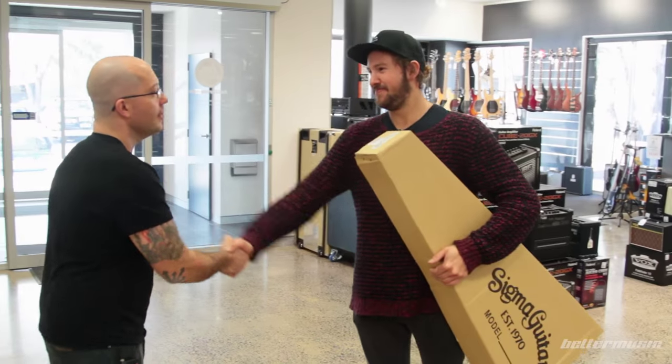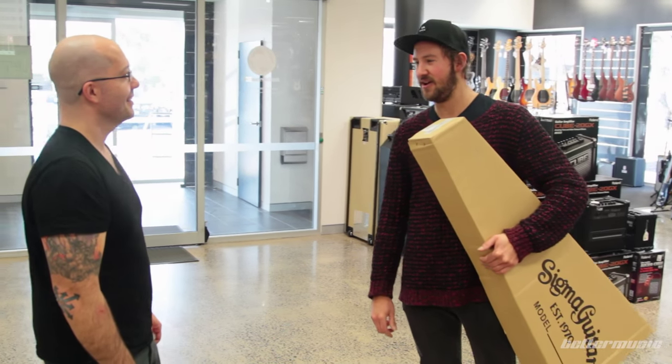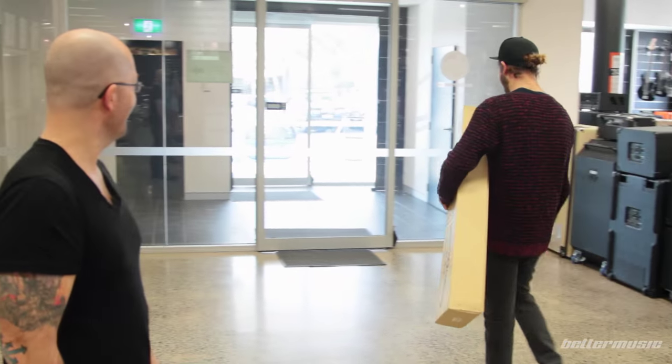Thanks Matty. Thanks brother. Mate, guitar number 13 — awesome. Thanks for putting me on these signals mate. No worries. I'll see you back in probably a few hours. Good on you bro, take it easy. Hooray.